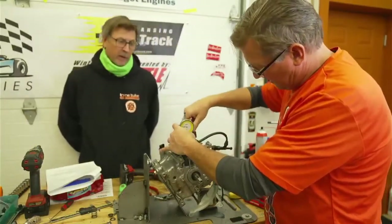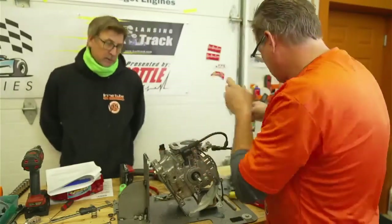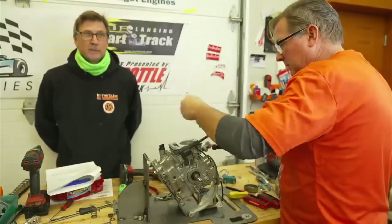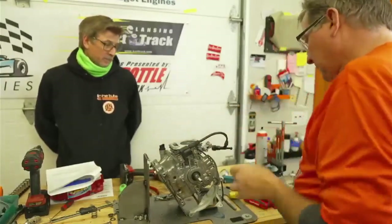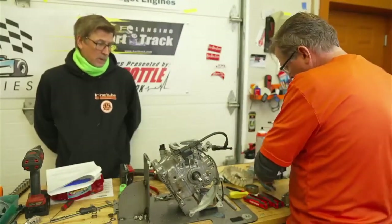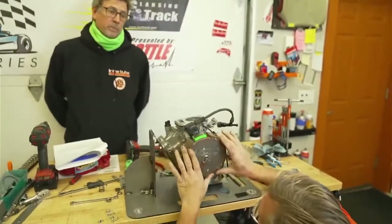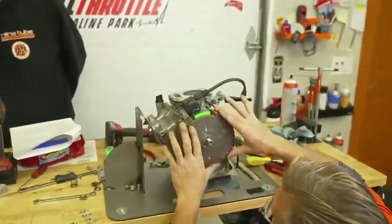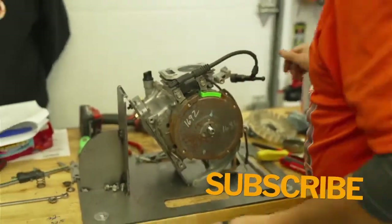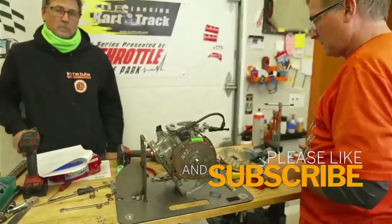We're on to valve timing — the biggest power gain ever. Cam timing. If we milled fifty thousandths off this, that would be a big power gain, but you can't do that. Let's cut for ten seconds so I can get the flywheel on and get the degree wheel on there. We'll come back when we're more set up and show you how to do it when we come back.